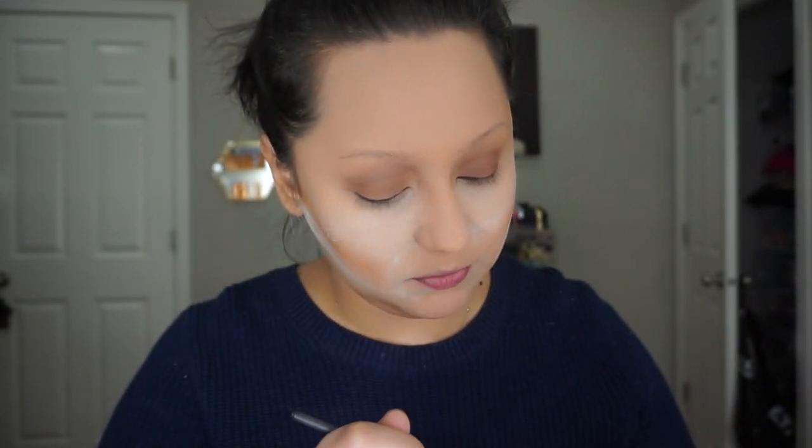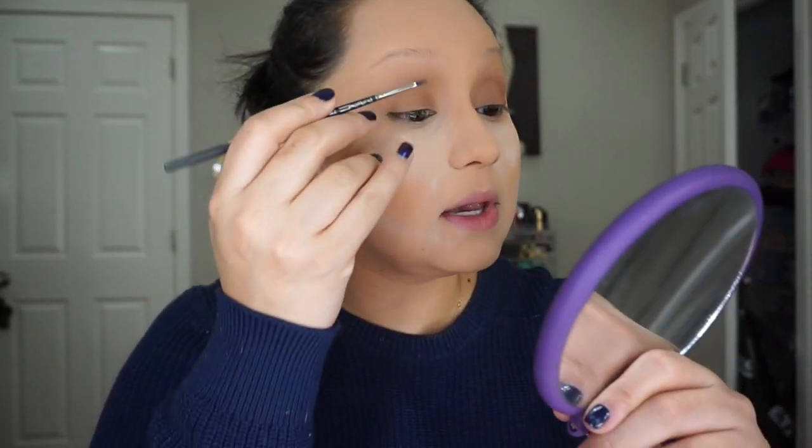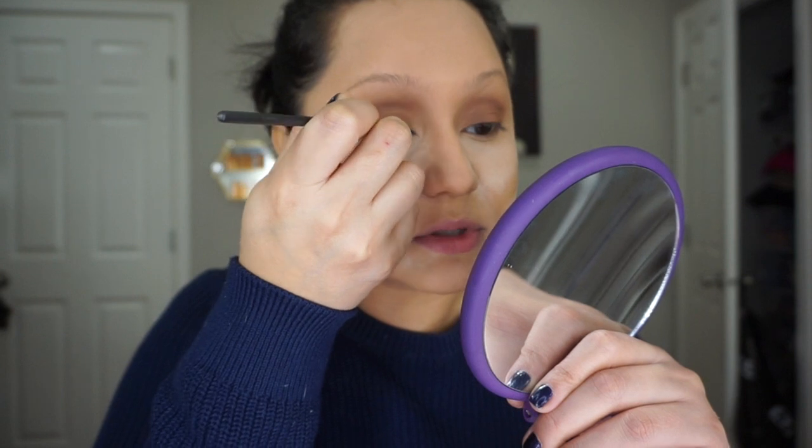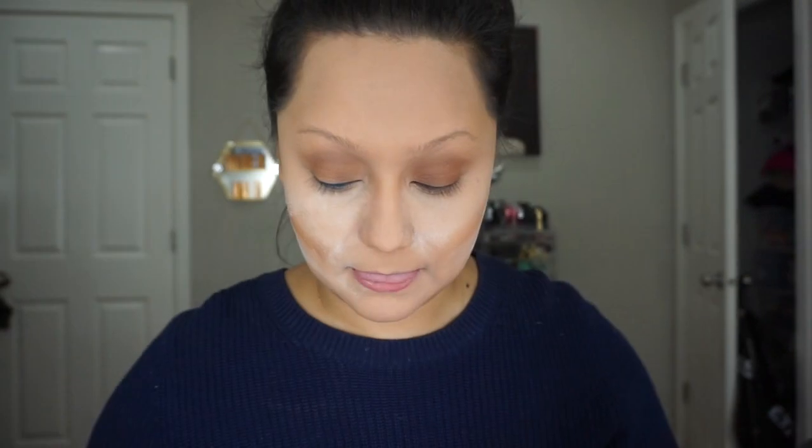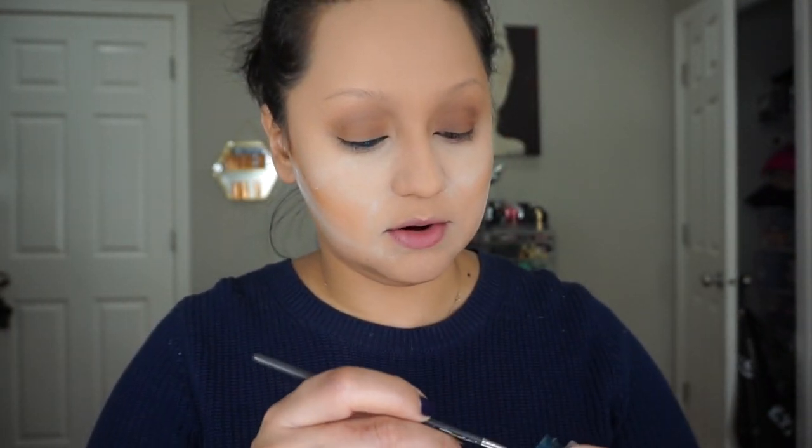For my liner I'm going to be using Siahi liner and a Mac 210 — this is my favorite liner brush. This color was limited edition when it first came out, and people just wanted it, so Mac made it permanent — you can still get it. I'm going to do the liner off-camera because I need to get really close to my mirror, and I'll come back with mascara, eyebrows, and liner done.